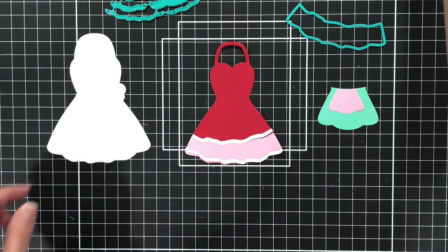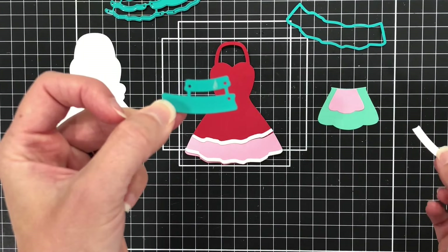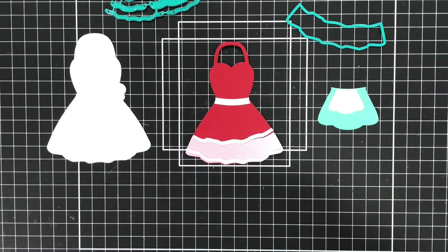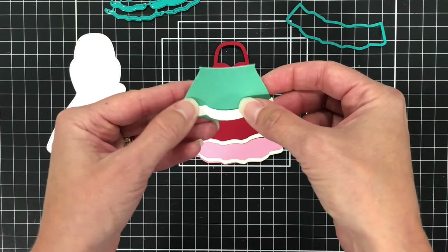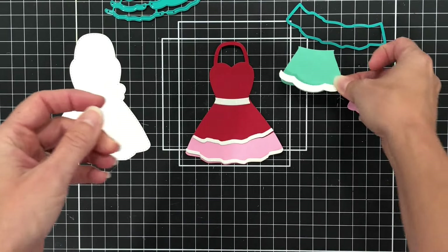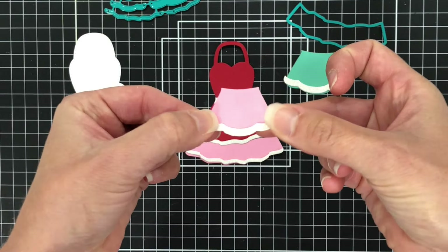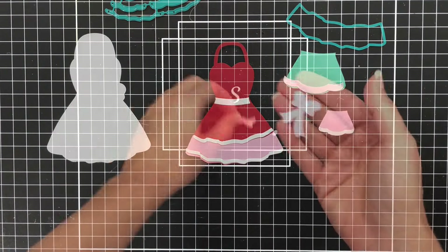If you wanted to use this just as a dress you can — you don't have to use this as an apron, but you have that option because you have all of these layering dies. There is the piece for the waist, which I die cut out of some white glitter cardstock. And then you also have the dies for the little apron piece — one for the larger apron and one for the smaller apron piece.